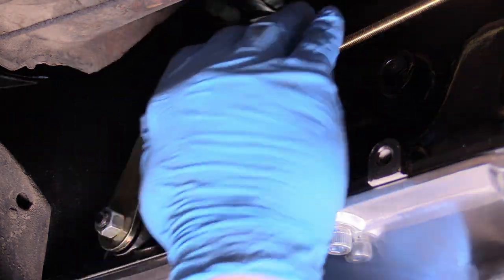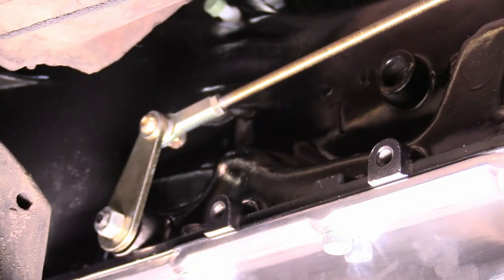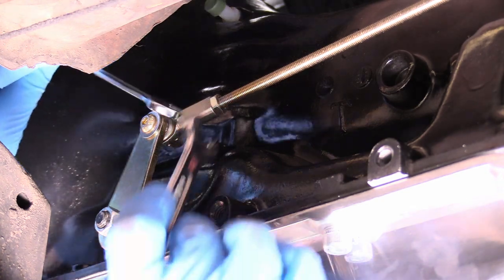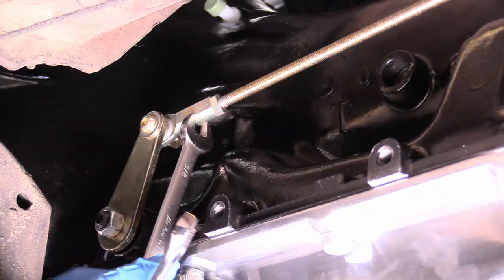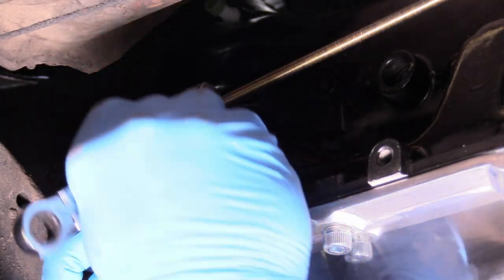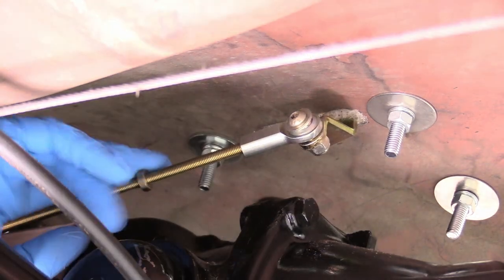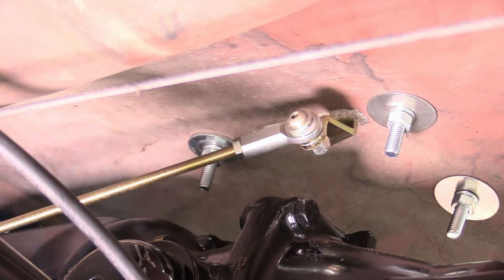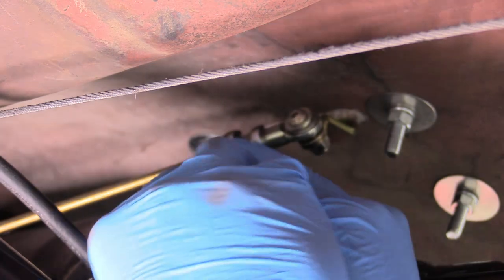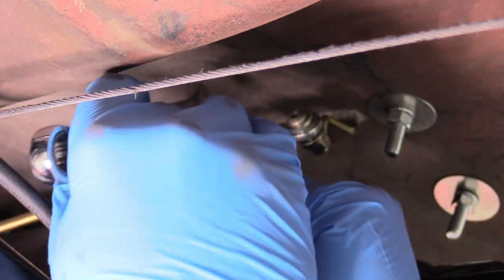Grab the jam nut and spin it all the way down where it meets the heim. That looks nice. Then grab a 3/8 wrench to hold behind and a 7/16ths wrench for the jam nut, and snug that down. Do the same thing back by the shifter — 3/8 holding, and then 7/16ths for the jam nut. Snug that down.